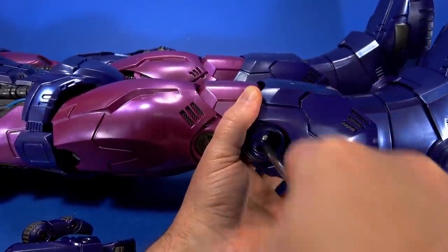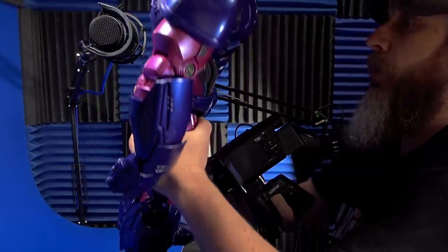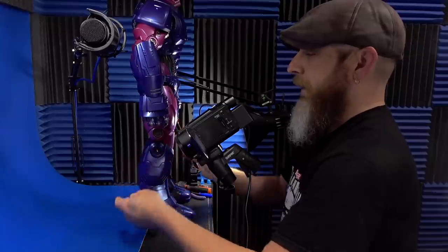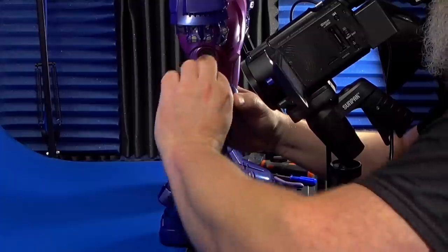I tighten it up as tight as I can and I still do not feel ratchets in there. I was going to stand it up but — oh, look at that. There we go. I say it during the review: you find the sweet spot and it stands, but also having slightly tighter joints is a good thing too.